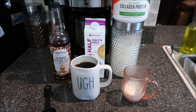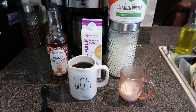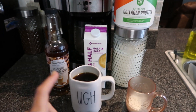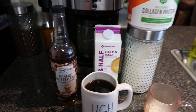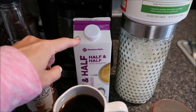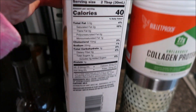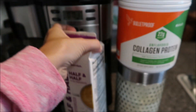You guys asked for it, so here we go — we're gonna do a full day of eating. It's about 10 o'clock and I just made my first cup of coffee. I'm gonna add two tablespoons of the peanut butter cup skinny syrup and two tablespoons of half and half. I like to use half and half because it has less calories and less carbs than heavy whipping cream.